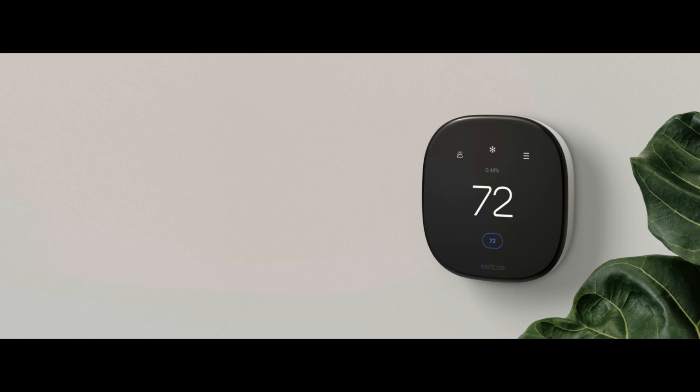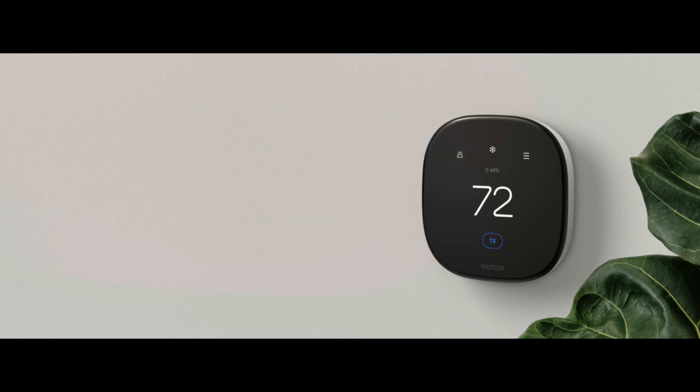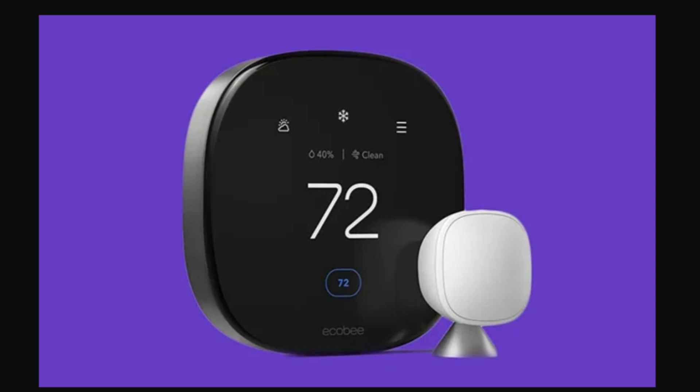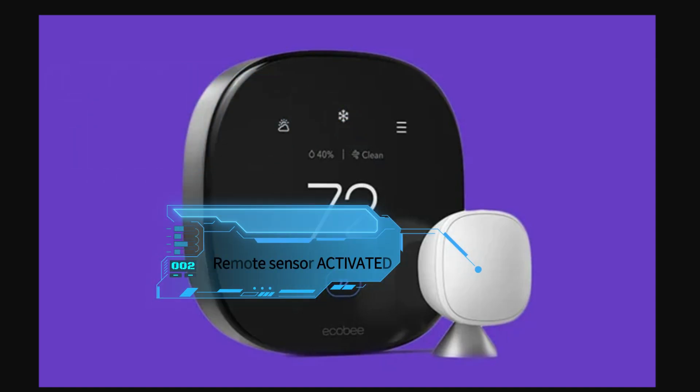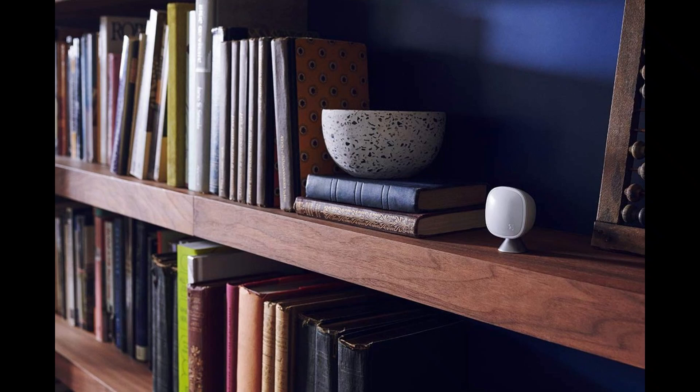This is because our thermostat has an internal sensor in it which detects the temperature in the area we actually want to control for our comfort, so the location of the thermostat is critical. The concept I'm introducing today is that if you have a thermostat that can utilize a remote sensor, you can disable this internal sensor in the thermostat and convert the thermostat to run solely on the temperature detected by the remote sensor. Because the remote sensor operates by Bluetooth, it's essentially a wireless thing.